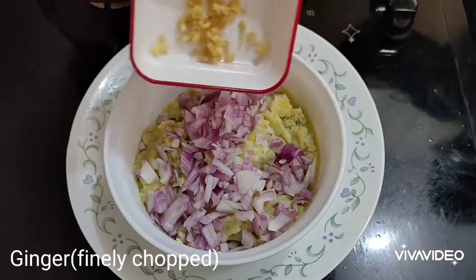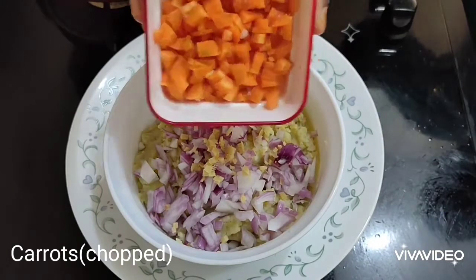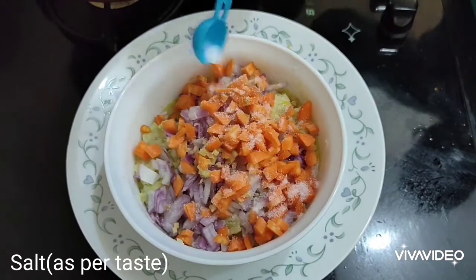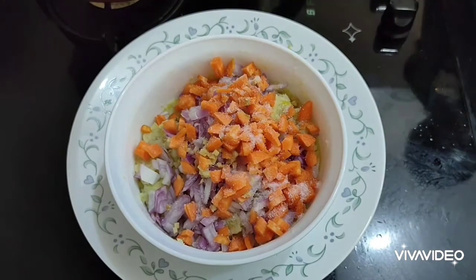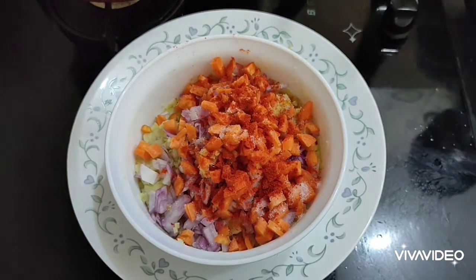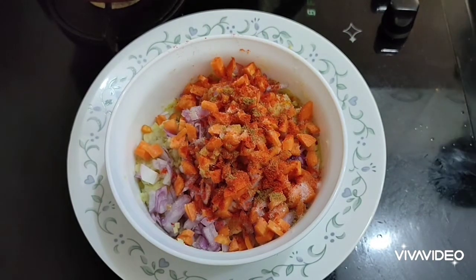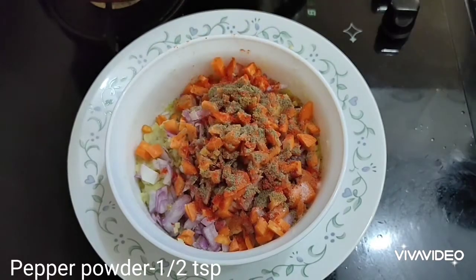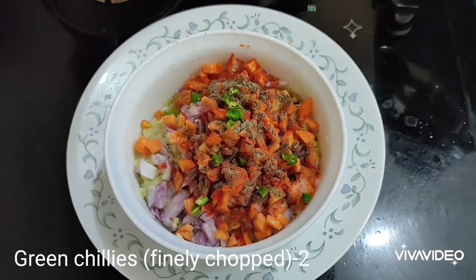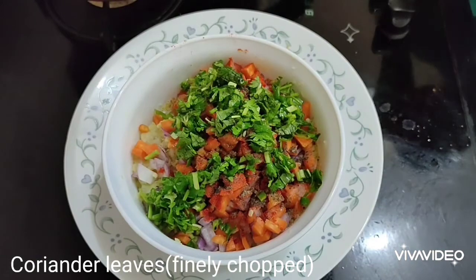Add one onion finely chopped, a piece of ginger finely chopped, a piece of carrot finely chopped, salt as per your taste, chili powder — I am adding one teaspoon, you can adjust to your taste — cumin powder one fourth teaspoon, and pepper powder half a teaspoon.